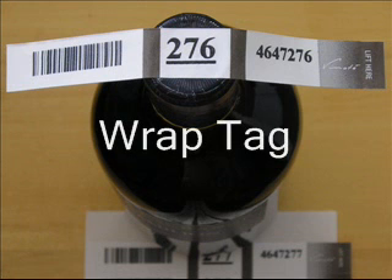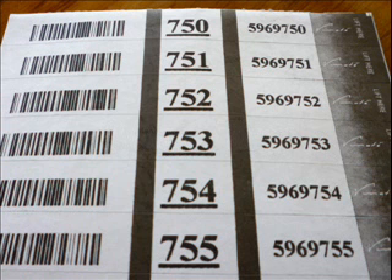The Vinote wrap tag is another iteration of a pre-numbered tag. Made from self-adhesive Tyvek, the wrap tag clings even more aggressively to the bottle, but is easily and cleanly removed.